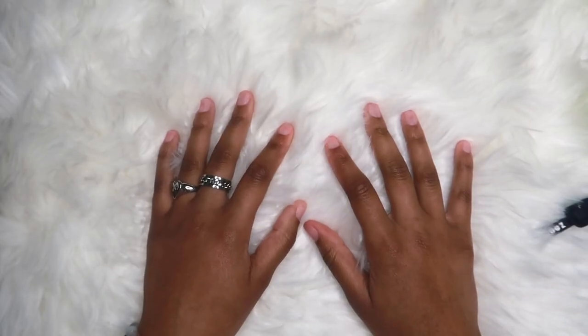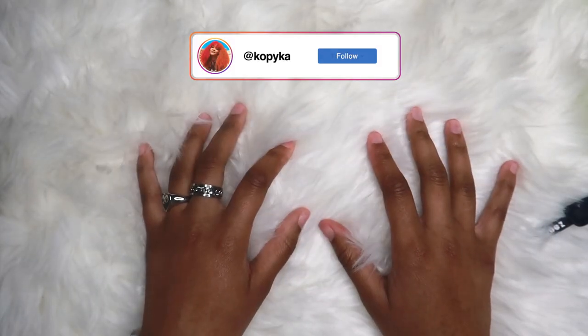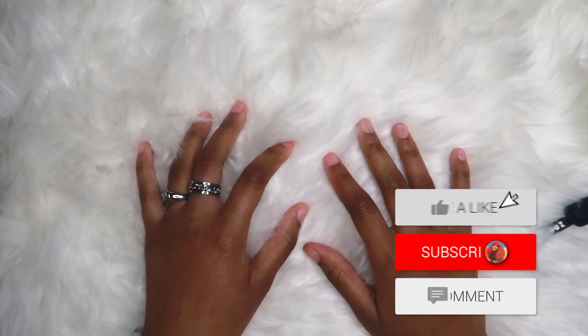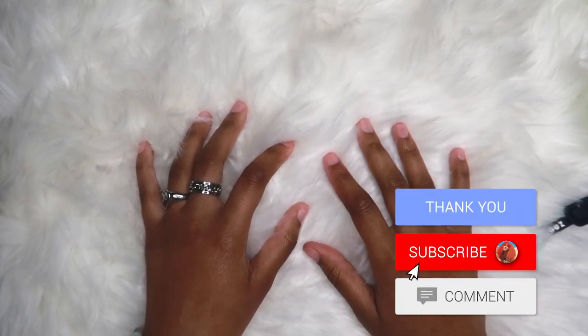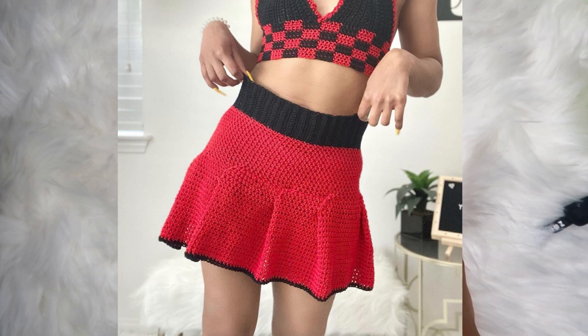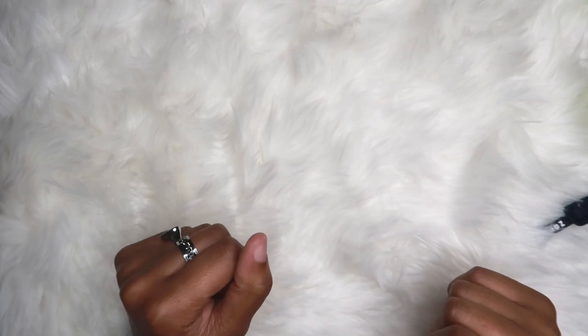Hey guys, Khalilah here and welcome to another video. I know I'm not showing my face today, but that's because I'm doing a tutorial which I should have done a while ago. I posted a video of me wearing a tennis skirt and set out to make a tutorial — that was like two months ago. So two months later, here is the tutorial for the tennis skirt.